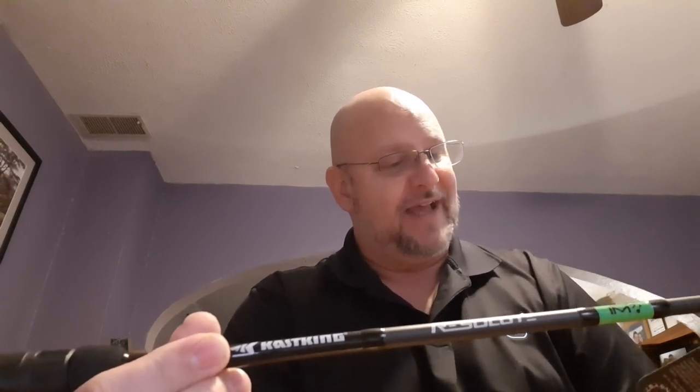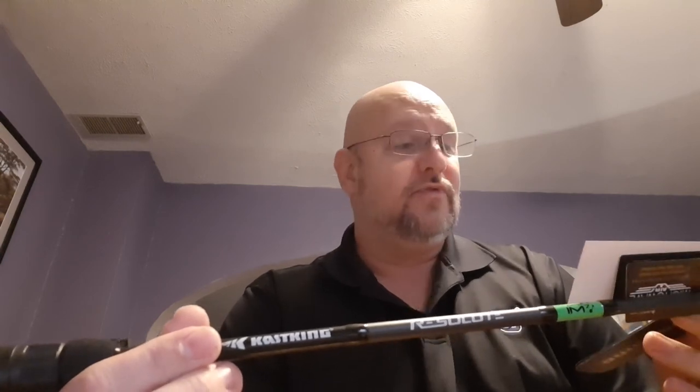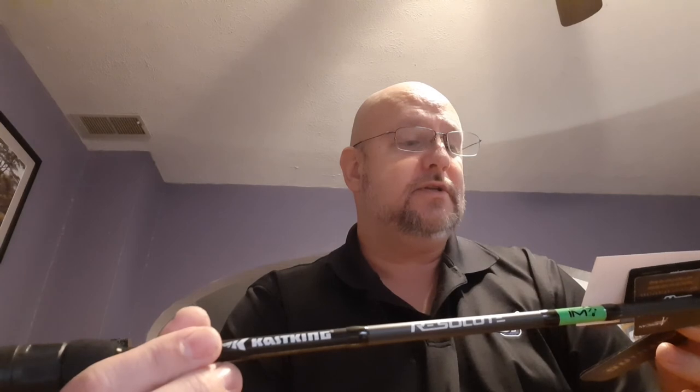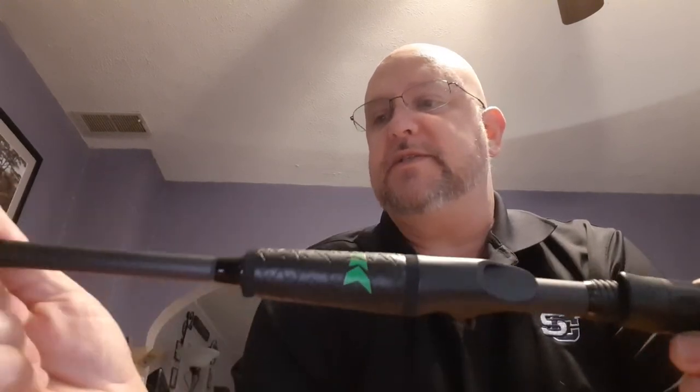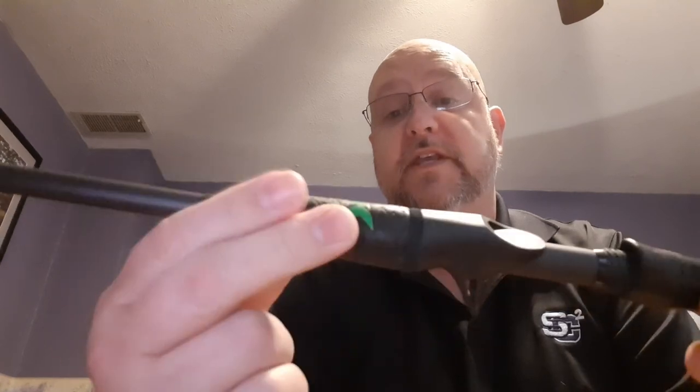I wanted to do the unboxing since I just don't do unboxings — so many people do them, but hey, it came, I was here, I had the phone, might as well do it. They've got quite a few models out — looks like four spinning models and like nine casting models. They run about the same price as the Bass Series of the Speed Demon. The Pro Series are a little more expensive, but either way you're getting what those rods have — the wind style grips and everything. You're getting IM7 technology in the rod with the Resolute.